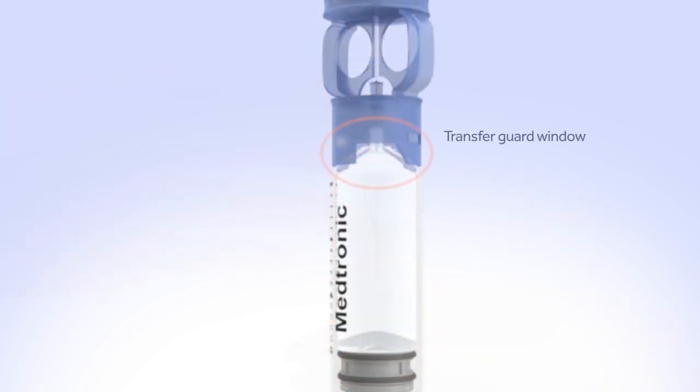Look in the window of the blue transfer guard to make sure no air bubbles remain. Any air bubbles the size of champagne bubbles are normal, so don't worry about these.